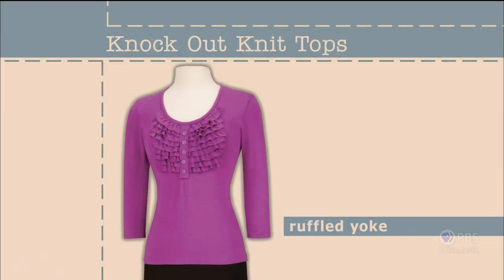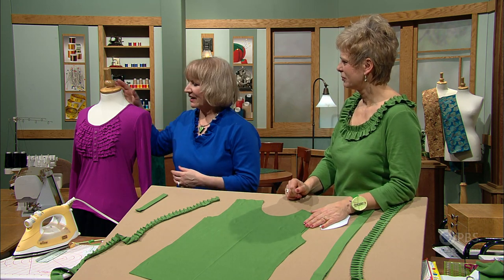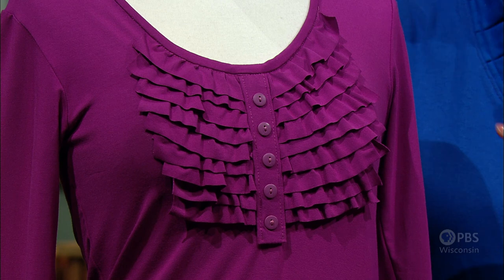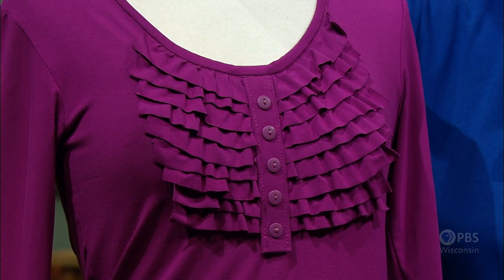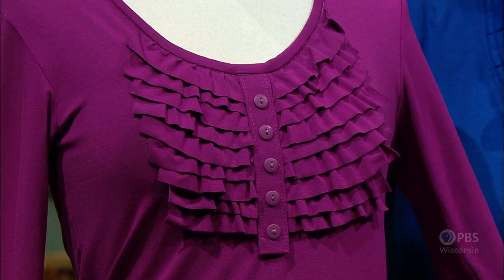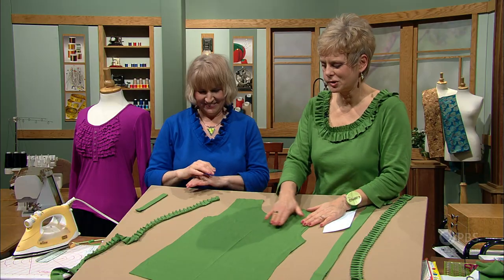Our next knockout knit top features terraced ruffles. Top-stitched onto a rounded neckline, the ruffles and mock placket provide an attractive focal point with plenty of texture. Now we're going to take ruffles — instead of asymmetrical or vertical, now horizontal — and just put them in the yoke area. These are smaller ruffles tiered right on the yoke area, and there's also a magical-looking faux tab front.